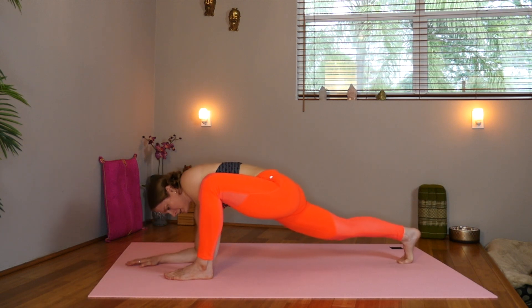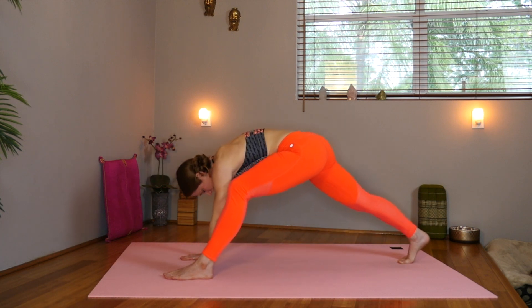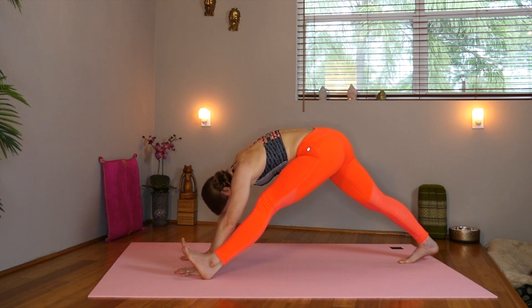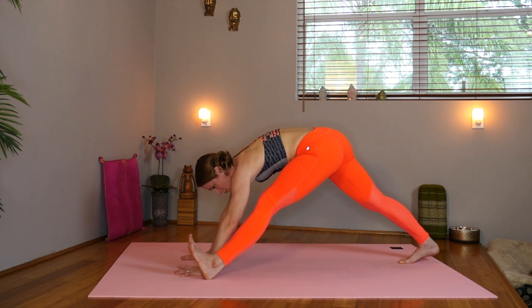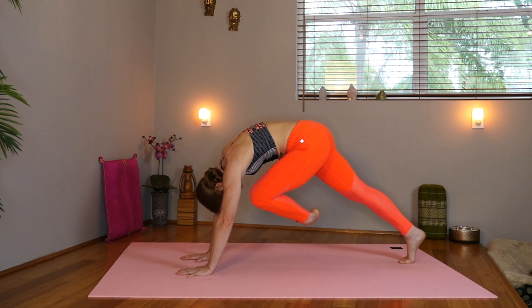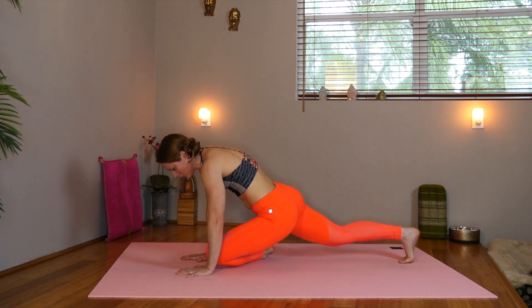Inhale, bring the hands back up to the mat. Now we'll extend that left leg, getting into the hamstring. Maybe flexing through the toes. Now press the mat and take that knee to your nose. Hover. Inhale. And exhale, lower down into your pigeon.